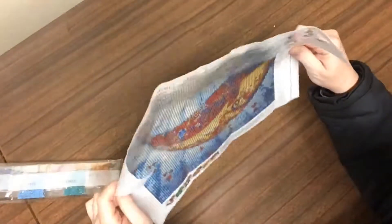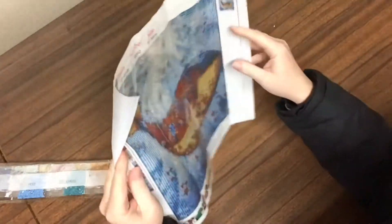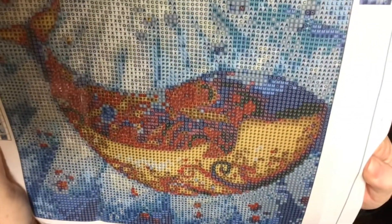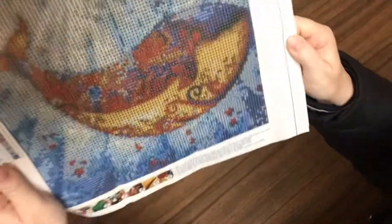This canvas is a 30 by 30, which is about 25 by 25 drill area. It is a full drill. Now this item here — if you have a look — it says it's a dolphin. It's not a dolphin. I don't think that's a dolphin. It's a whale, isn't it? I'd call that a whale. I suppose you could call it a dolphin — a very plump dolphin.